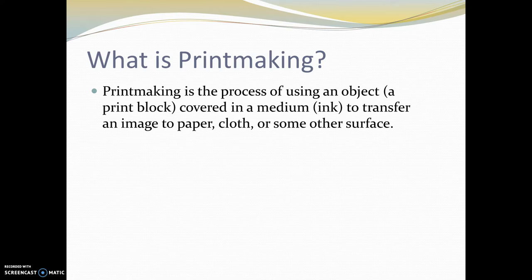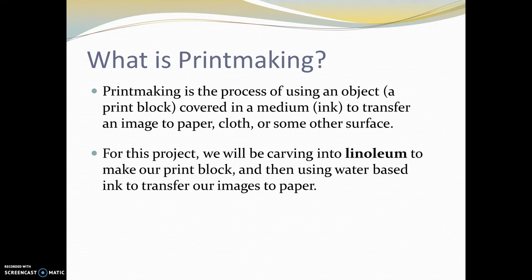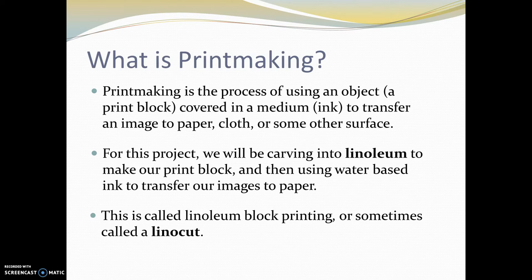So what is printmaking? Printmaking is the process of using an object — in our case, it's going to be a print block — covering it in a medium, ink, and transferring an image to paper, cloth, or some other surface. So printmaking is just a way to reproduce images. For our project, we're going to use linoleum to carve into, and then we're going to use water-based ink to transfer our images to paper. This is called linoleum block printing, or sometimes shortened to lino cut.